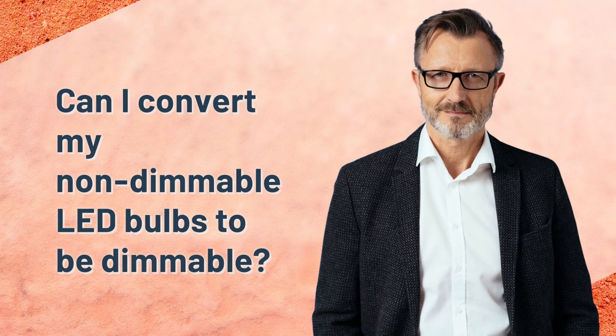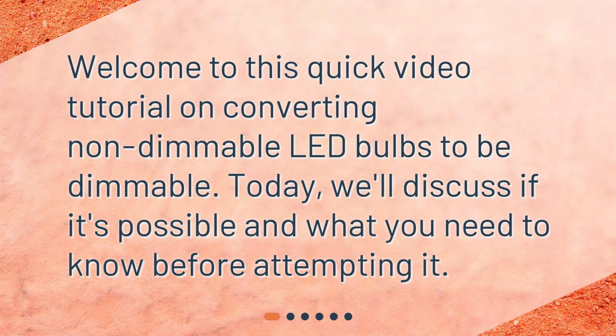Can I convert my non-dimmable LED bulbs to be dimmable? Welcome to this quick video tutorial on converting non-dimmable LED bulbs to be dimmable. Today, we'll discuss if it's possible and what you need to know before attempting it.